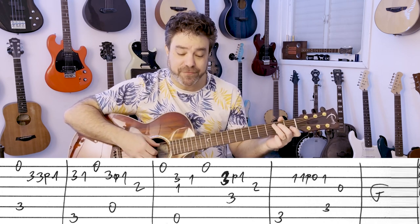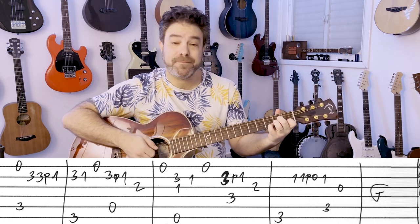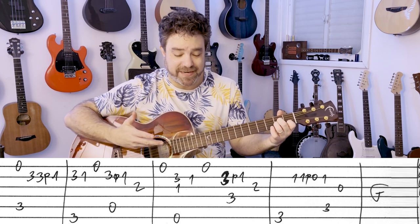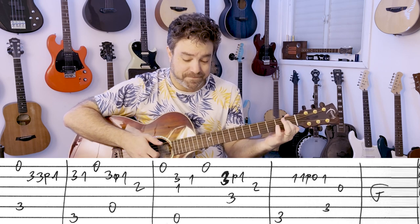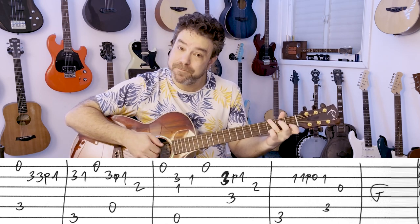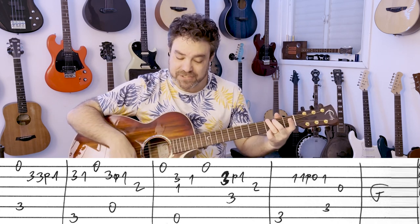So that's your verse: C, G, A minor — you don't have to pull off, sounds just as good — and then E7, F, G, C, and then G. You play this twice, and then you have the pre-chorus.